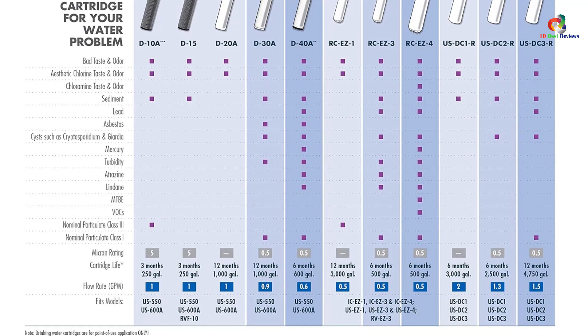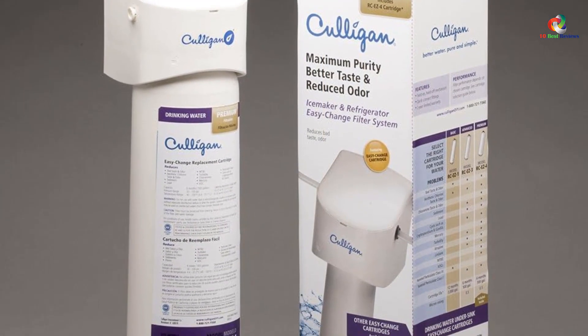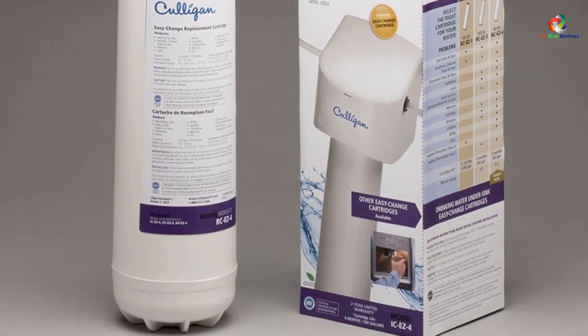We feel that both of these figures are quite impressive considering the water filter's application. Thanks for watching — that's all for now. I hope to see you guys in the next video. Till next time.